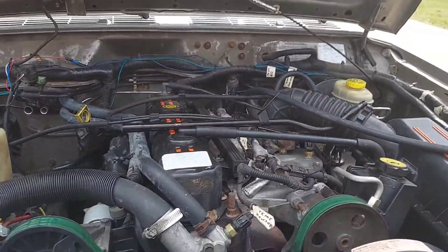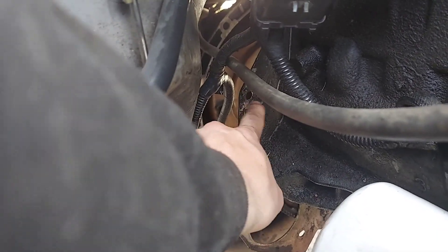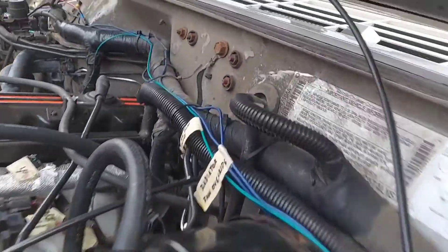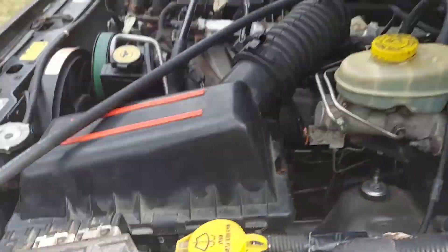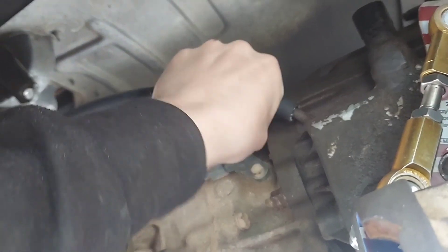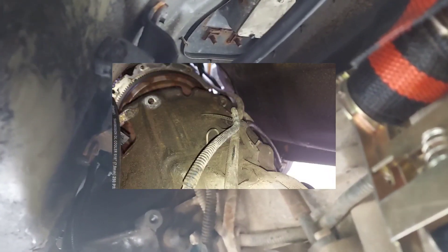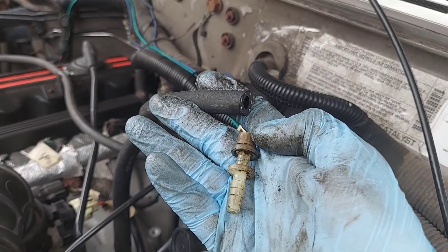In the last video I mentioned extending the transfer case vent tube. It usually comes up to about where the dipstick bolts, but that's not very high. The front differential vent tube comes up way up here, so I've decided to get some vent hose and run it to about the same general area. It attaches to the transfer case vent right there and fits on tight enough that I don't think I'll need a hose clamp. I'm going to do the same thing with the transmission vent tube. The vent tubes have these little fittings on them — I will link these in the description.